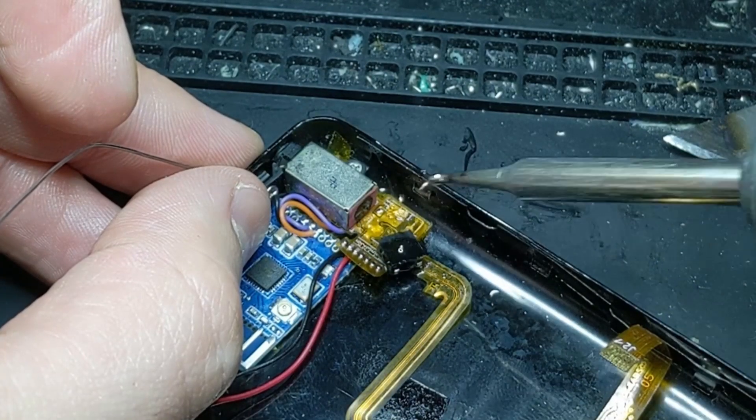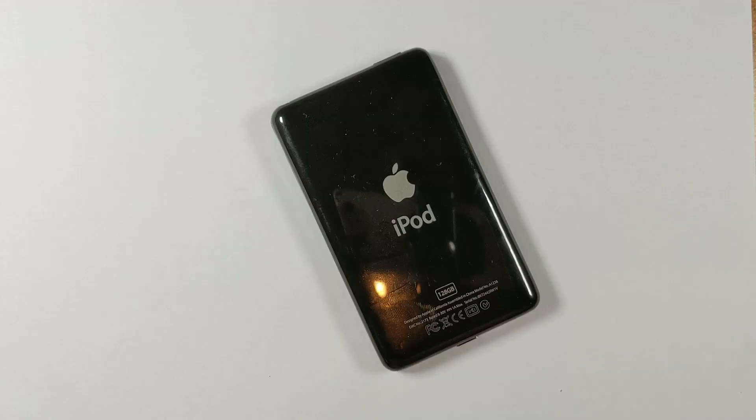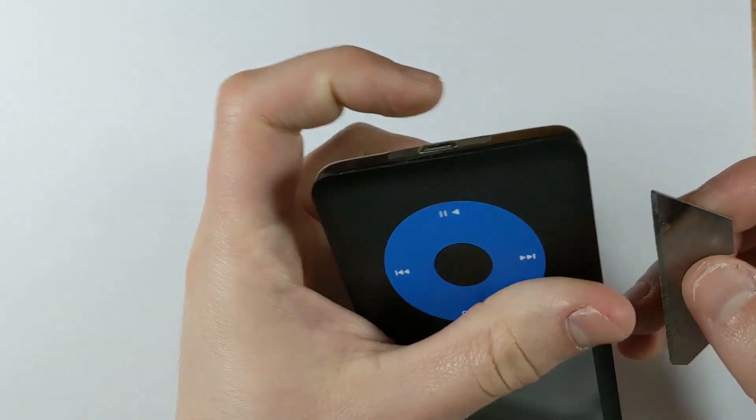All it is is just de-soldering the original clicker, hooking up two wires, and then attaching those to the Taptic Engine. So assuming you know how to use a soldering iron, this mod can be done relatively easily.